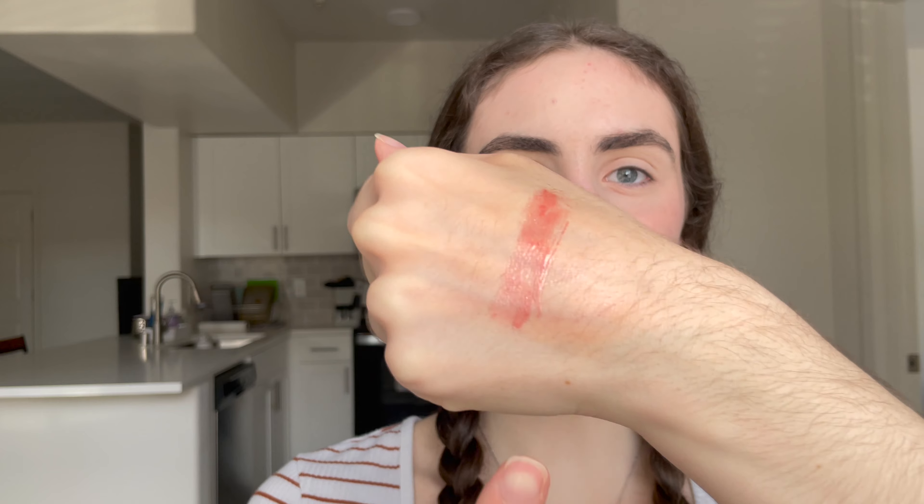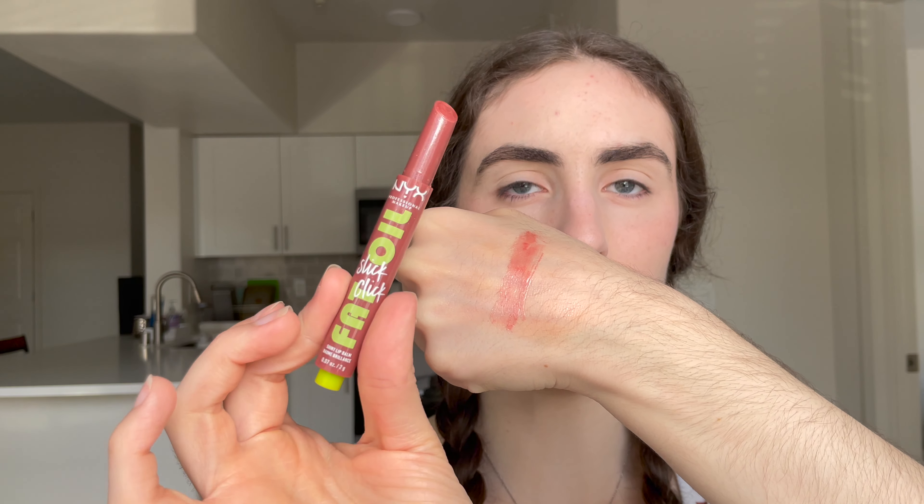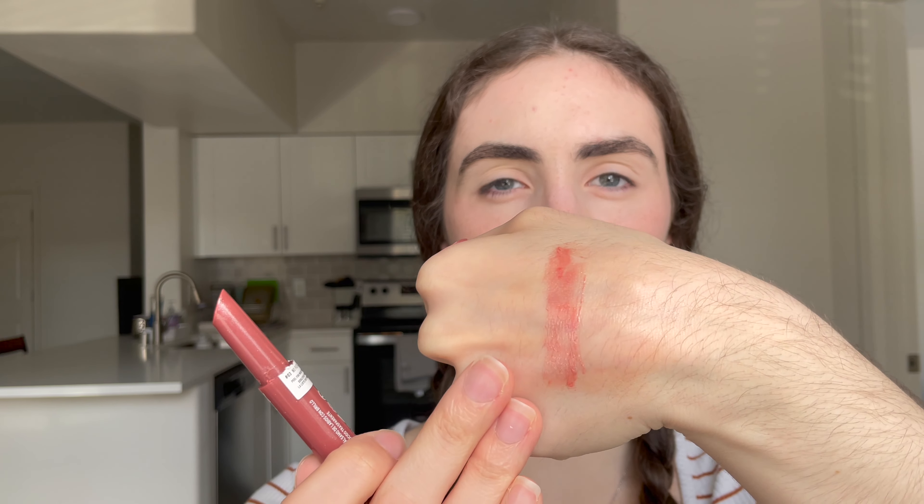It's not a lip oil — it's a very nice gloss. The Fat Oil Slick Click shade I have is No Filter Needed, a sheer rosewood with some glitter. The formula is a lot stiffer than the Tarte Maracuja Juicy Lip — those are very gloopy and get everywhere — these are much thinner and stiffer so you have more control with even coverage across the lips. They feel pretty nice and I prefer the feel of the liquid oils for hydration.